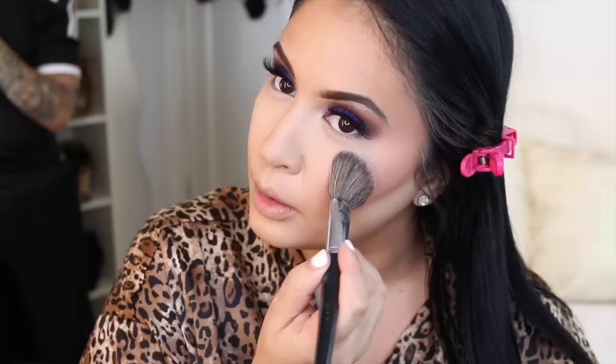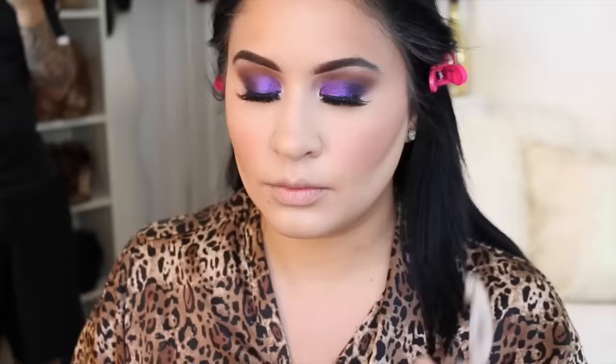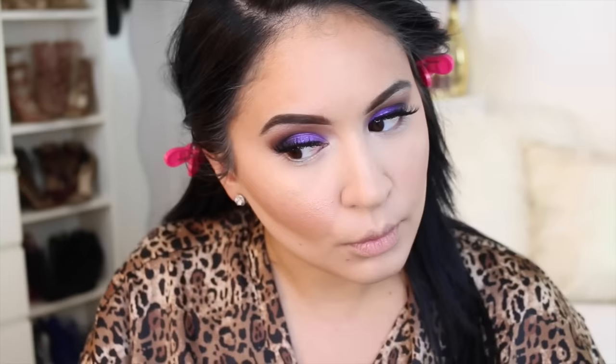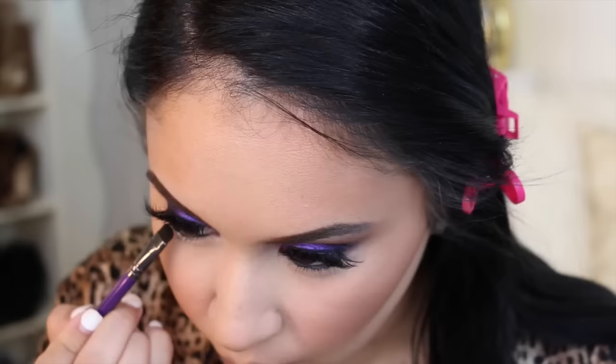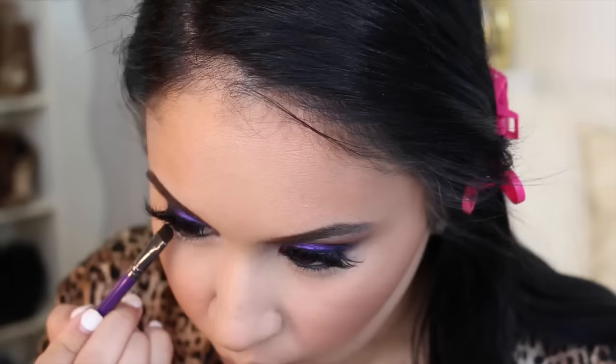Now I'm using MAC Margin Blush with the Morphe E4 — which is sadly discontinued, and I'm dying because I only have one of them. Now I'm using Laura Geller Gilded Honey with this beautiful fan brush from Sephora. Then I'm tight lining and also applying some eyeliner to my waterline — same Milani one — super pigmented and black and it doesn't go anywhere.